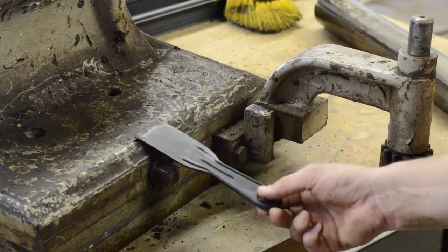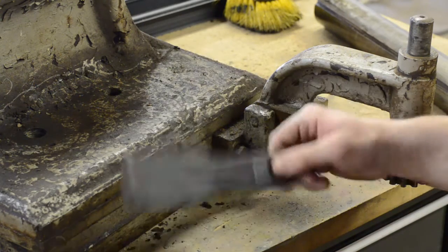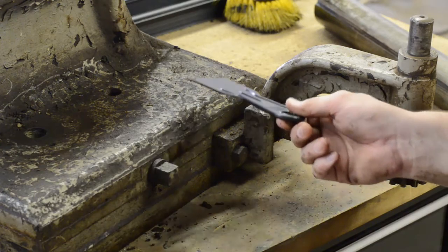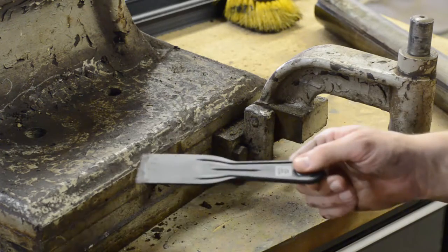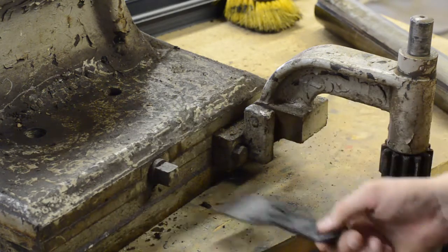The last thing I want to do here is clean the underside of this only to have all this gook fall off onto the bedways or somehow get back underneath there. So I'm going to clean the top of this off first and that's going to be boring so I'll get back with you once that's done.